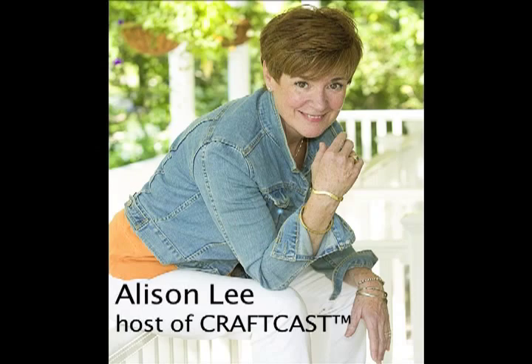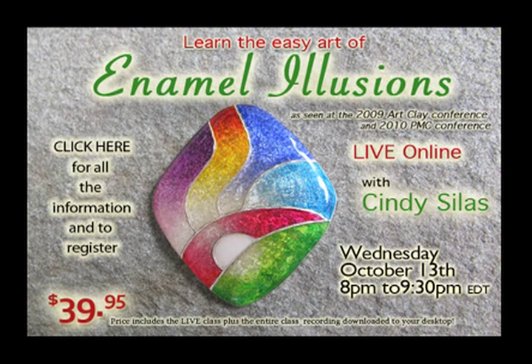Hey everyone, it's Allison Lee, the host of CraftCast, back to tell you about another really cool class I'm going to be offering live here through the CraftCast studio on Wednesday, October 13th at 8 p.m. to 9:30 p.m.